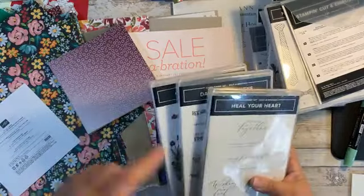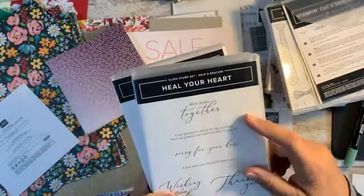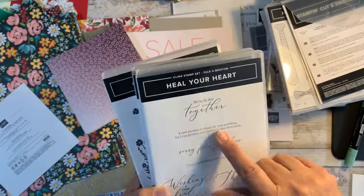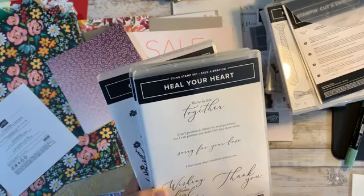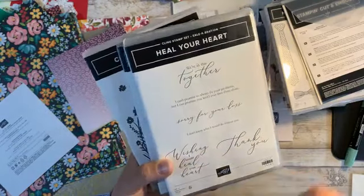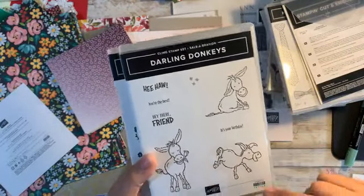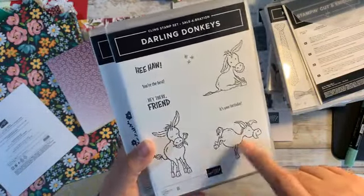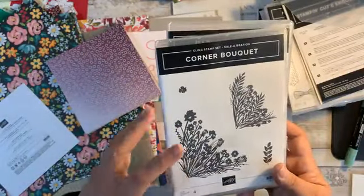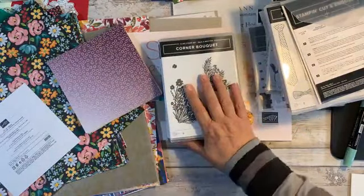And these are just three of the stamp sets in the Celebration catalog. This one is Heal Your Heart — it's got some beautiful sentiments: 'I can't promise to always fix your problems, but I can promise you won't ever face them alone,' 'Sorry for your loss,' 'Wishing I could heal your heart,' and some others. This one is the fun set — Darling Donkeys, I just think they're so cute. And then this one is Corner Bouquet. I look forward to being able to play with those and demo them for you in December.